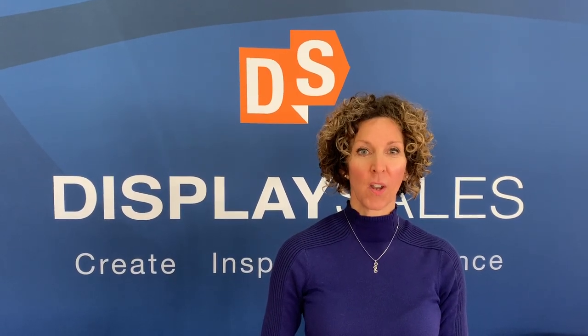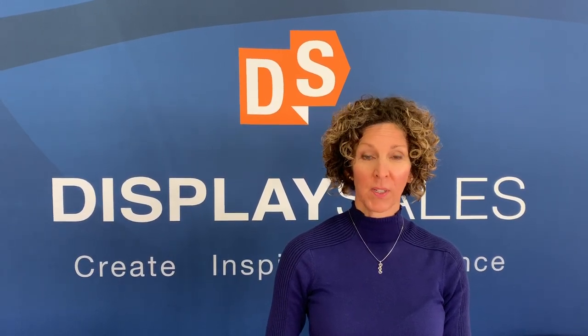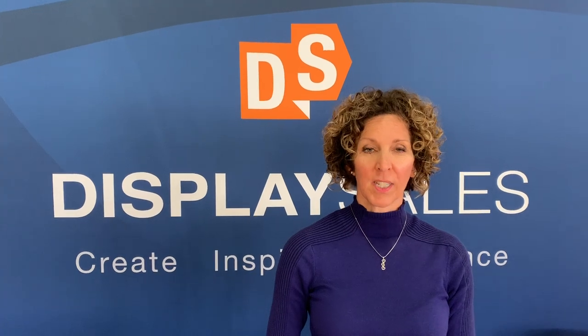Hi everyone, I'm Nancy Peterson. I'm CEO and owner of DisplaySales. Today I'm going to show you how to install your processional banner onto the hardware. I'm in the warehouse of DisplaySales, so you may hear some background noise — it's just our team of people working hard to ship out your orders.